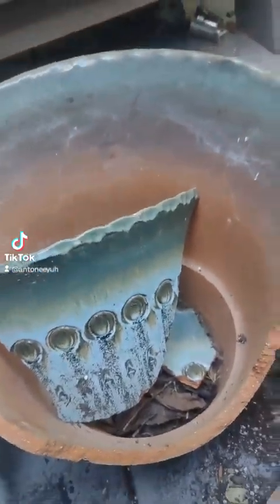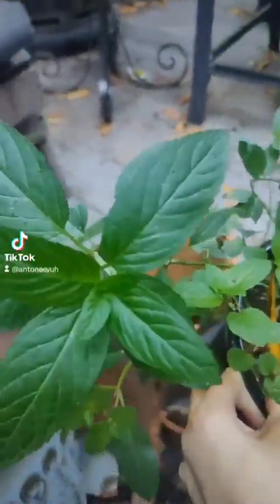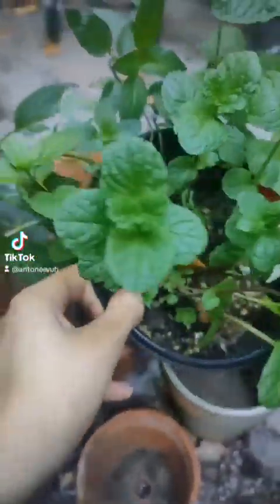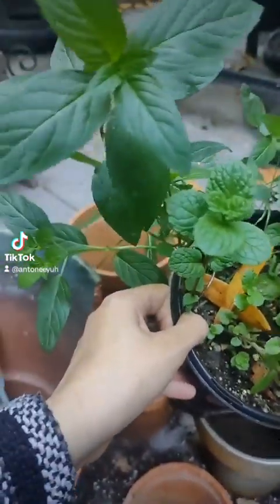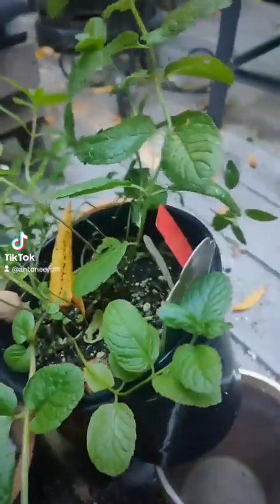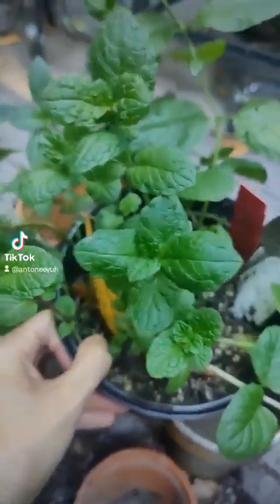I've never made a fairy garden before, but I think I'm going to use this couple kinds of mint that I've had, because this stuff's been growing on its own with minimal interaction. It almost completely died a couple years ago and it just came back on its own. Mint is very hardy. These are two different kinds — this is spearmint, and then this is Moroccan mint.